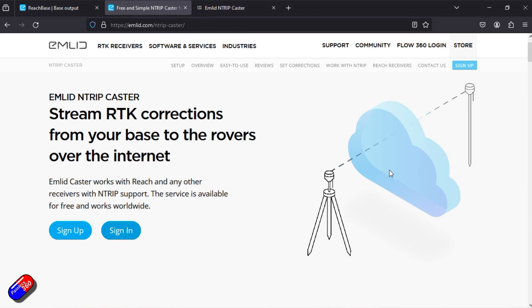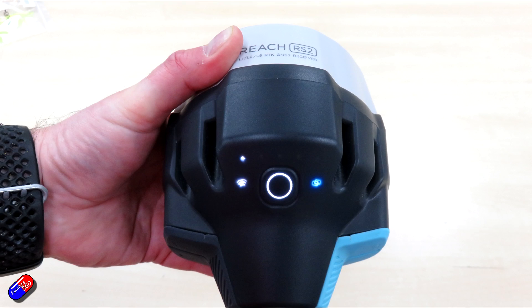So what we're going to look at today is how we set this up. We have to set up our equipment, register for a free account, and take some settings from the Emlid caster service. In this video we'll set the devices up, and then in a later video we'll physically fit the base to a roof and make sure it all works. So let's have a little look.